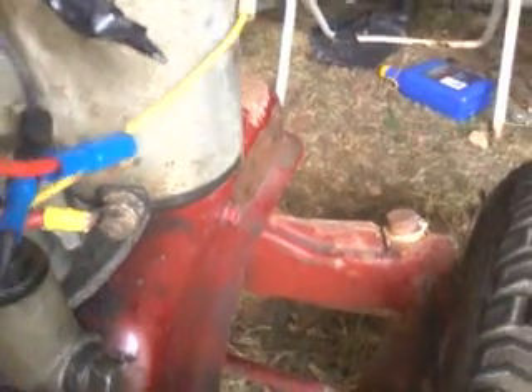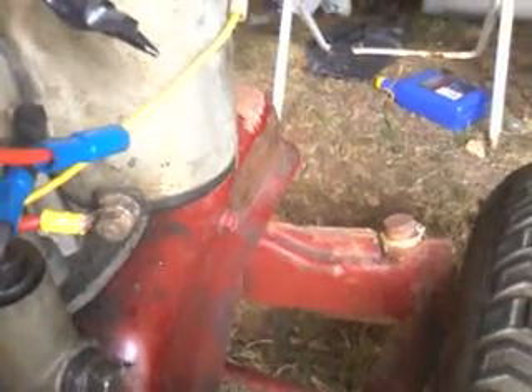I still got to figure out why, when I hook my hot wire up to my magneto, even though it's grounded, it starts burning my magneto up. I'll play with that later.